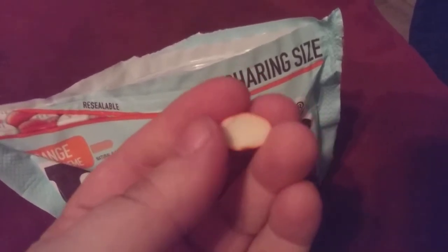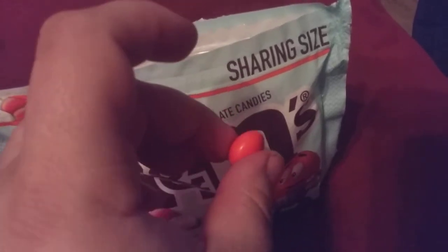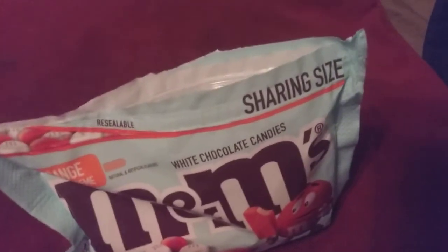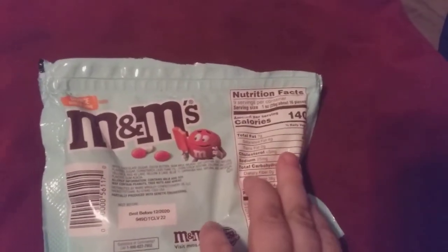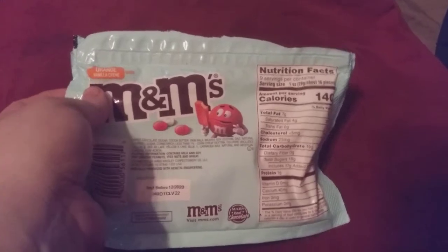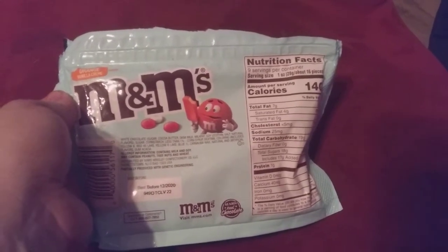They're a white chocolate. They're very yummy. They are hard at first and they melt in your mouth, not in your hand. They are 140 calories. There are 9 servings in this 9 ounce bag. A serving is about 16 pieces.